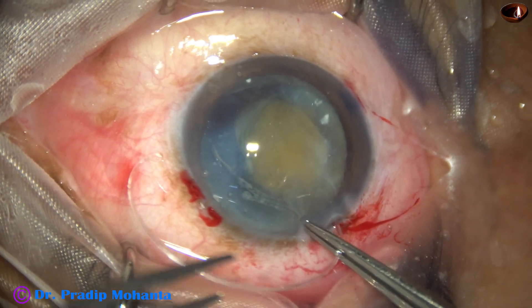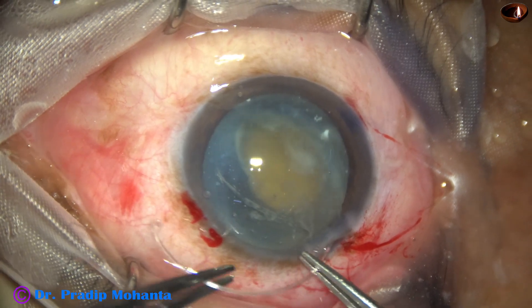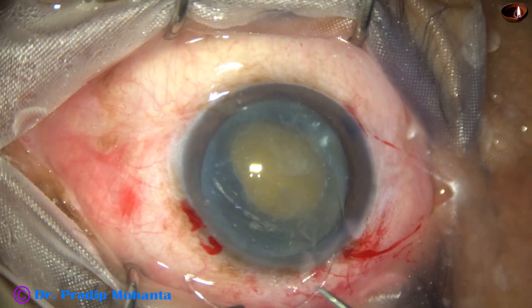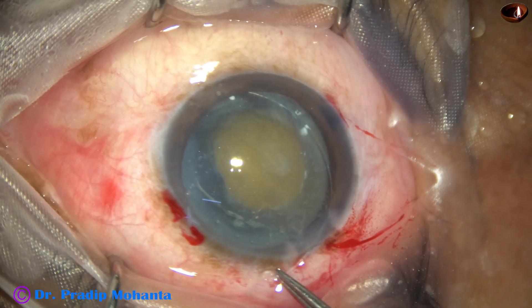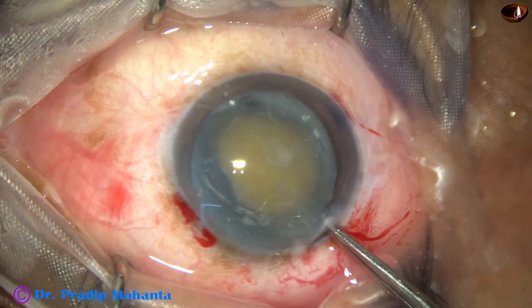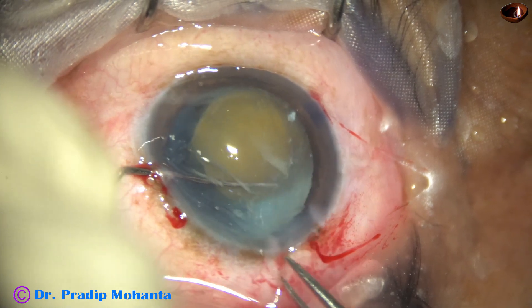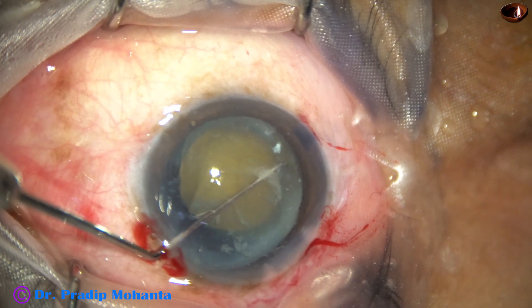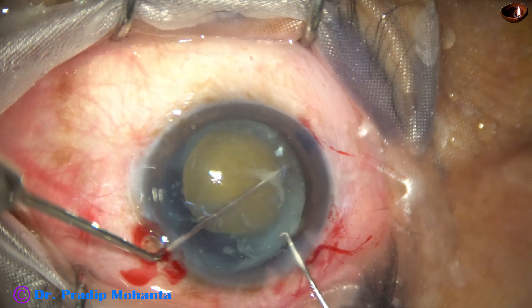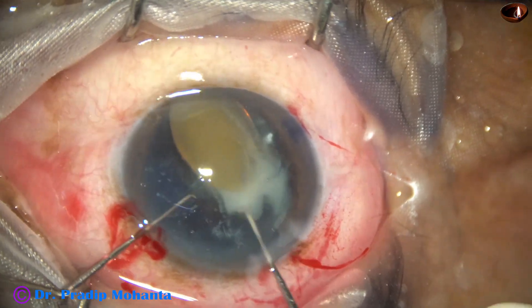I do not want to take any more chances without putting a capsular tension ring. So here goes the capsular tension ring. I usually put it through the incision with the help of a McPherson forceps and a tooth forceps. I hold the capsular tag very close to the trailing end of the CTR. I use a Sinski hook through the side port, and as soon as I go inside the bag, I find that I cannot release the trailing end. I take another hook and press over this hook and the capsular tag, and the CTR gets released.